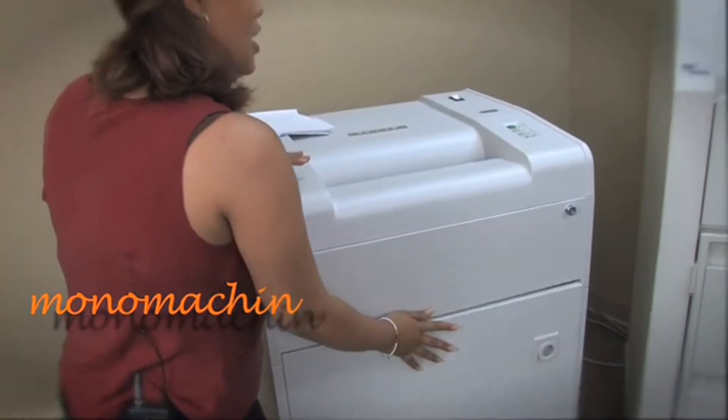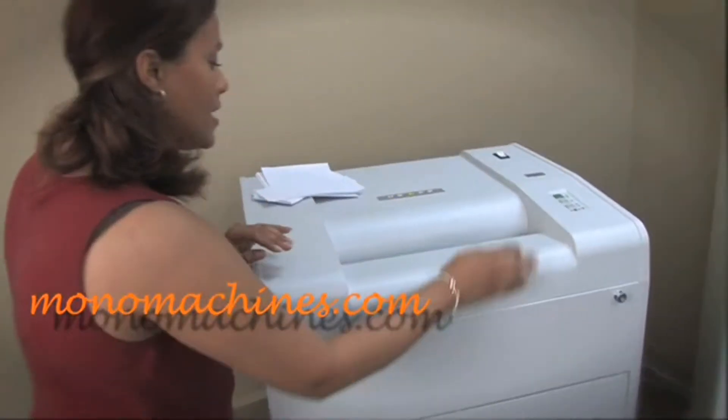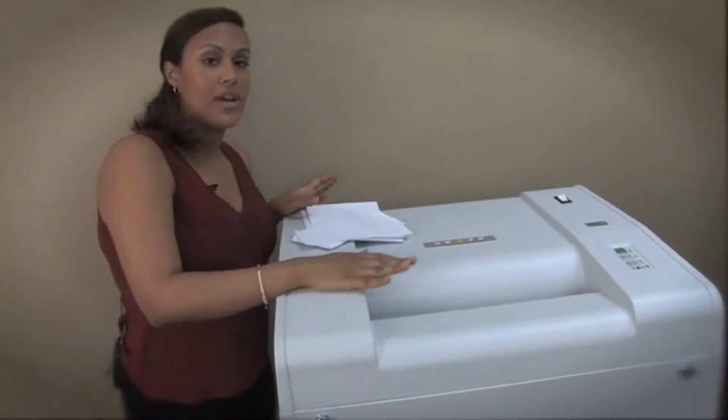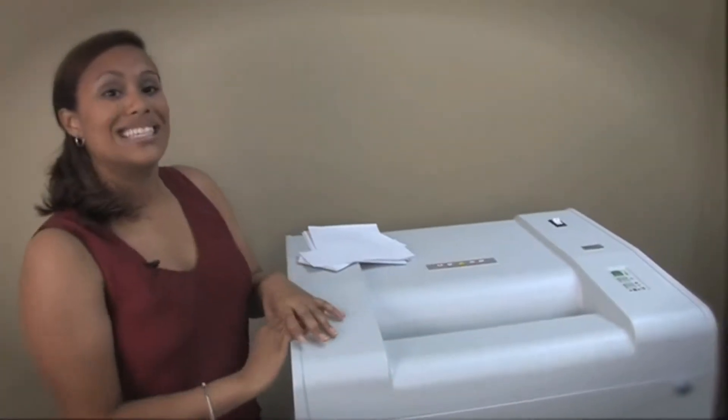It has an automatic on/off option — right now the machine is on. It will start to shred once it detects paper in the feed, and it can shred up to 60 sheets of paper per pass.